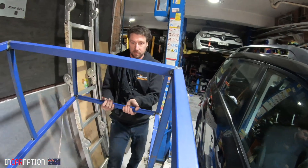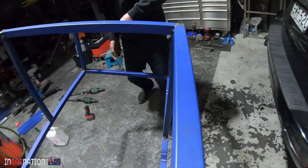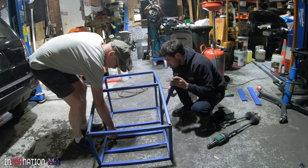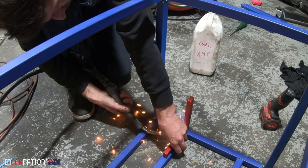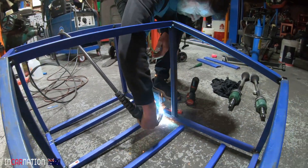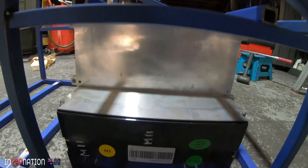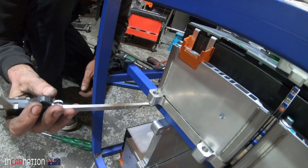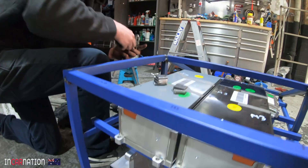We're going to have to turn it to the side. So first up, Matt's just going to do a few little tack welds. Once we've fitted all the batteries and checked that it all fits properly, we'll dismantle it again, do the welds properly, and then prime it. Should work. Just making it equidistant so that the tabs are the same.